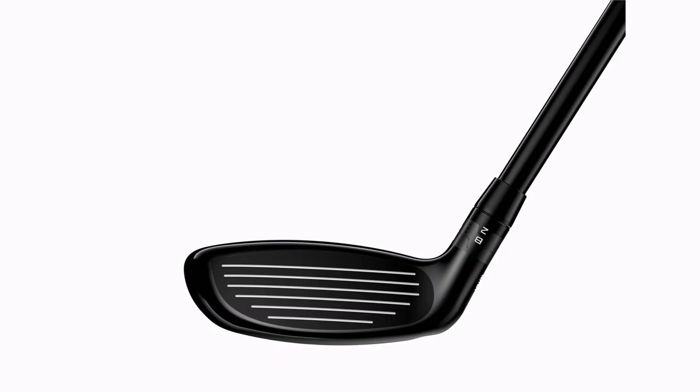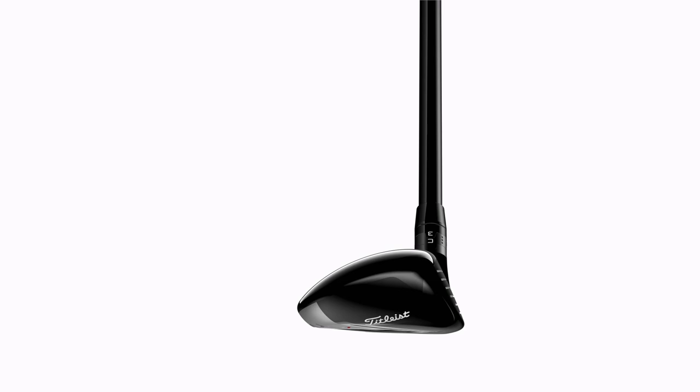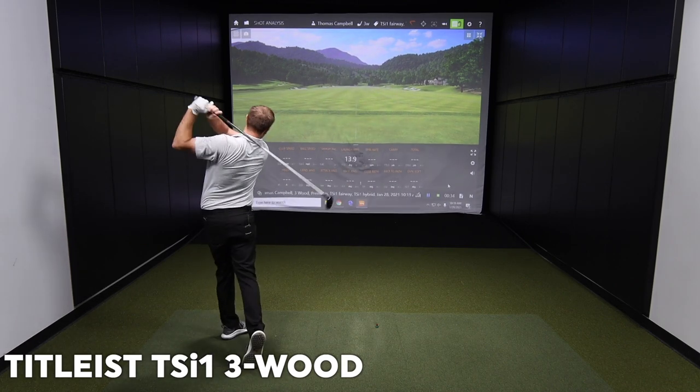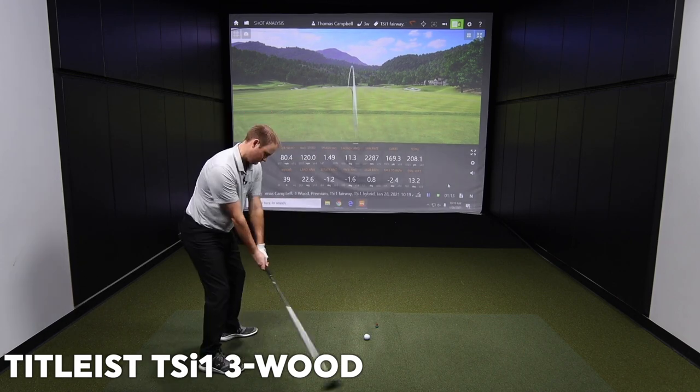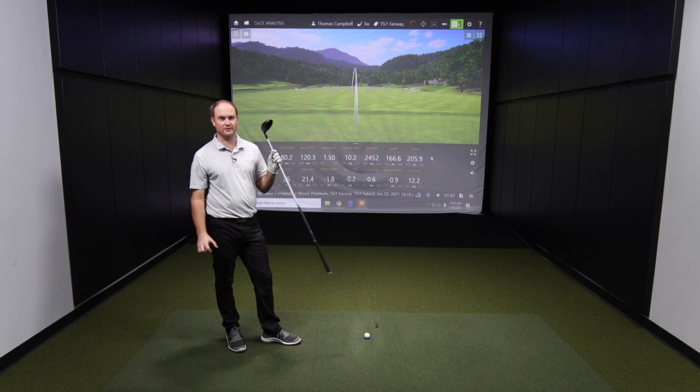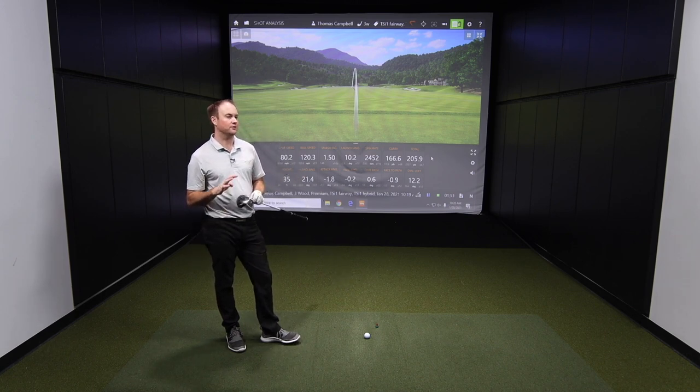Thomas, let's hit some shots and gather some feedback. Okay, four shots right away with TSI 1 Fairway Wood off the deck there. Give me your first impressions with the clubhead and the performance. Yeah, I was swinging about 80 miles an hour. Anytime you have less speed, you need loft to get the ball in the air.